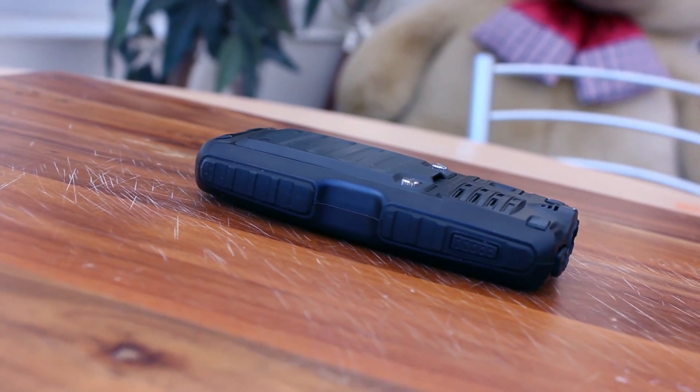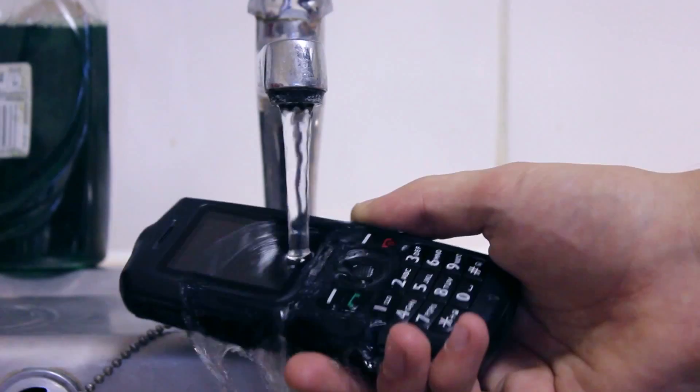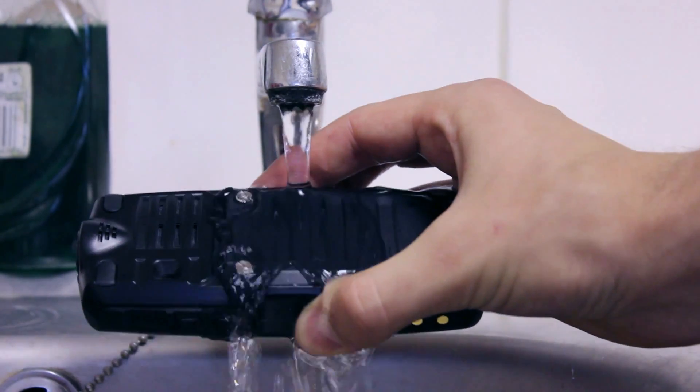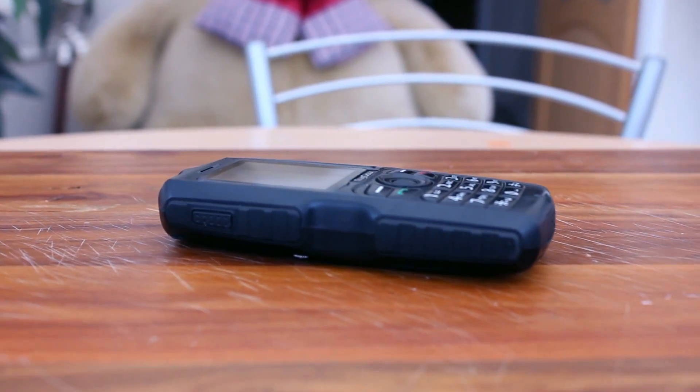When you are outside or working on a building site you need a phone with protection against dust and water. With a high IP68 rating, this phone is able to deal with being submerged in up to 2 metres of water for 30 minutes and is completely dust proof.